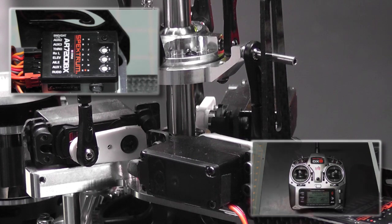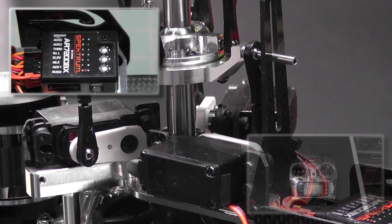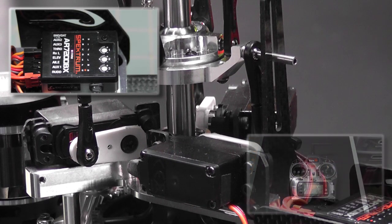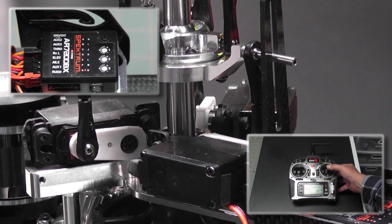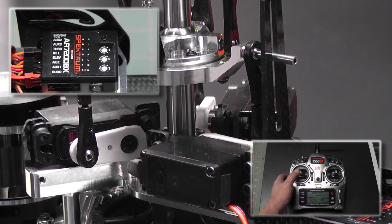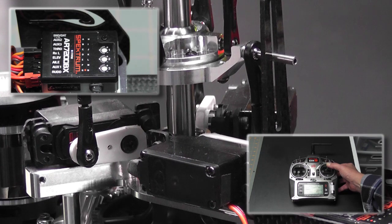Moving my stick to the right once to enter, the elevator servo chatters and the indicator light turns solid purple, confirming we're adjusting the elevator. I use my elevator stick to adjust it until it's perfectly centered, then move my rudder stick to the right again. The aileron servo chatters and the light goes red. I adjust the centering again, then move the rudder stick once more. The pitch servo chatters and the light goes blue. Finally, I use the elevator stick to adjust the pitch servo until it's perfectly centered.